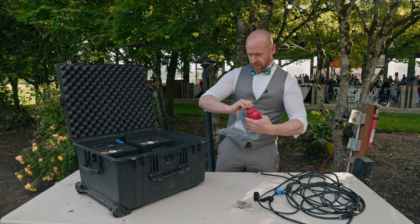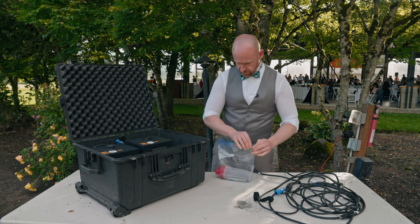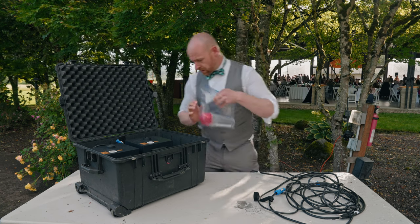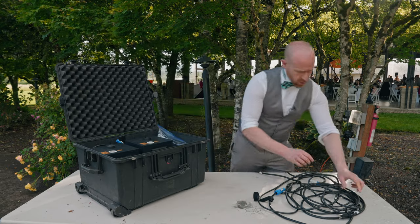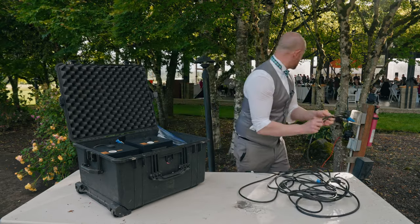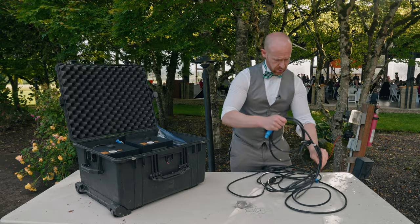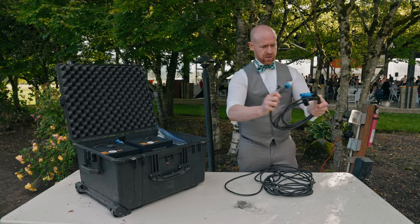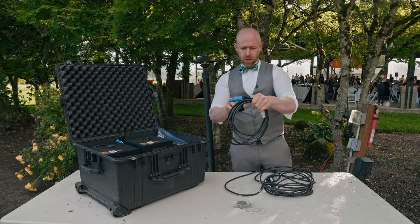Put the extra powder in here, keep it nice and dry. Then take our cord.